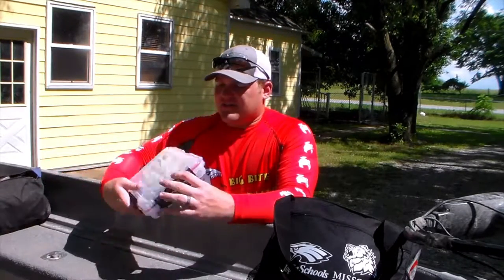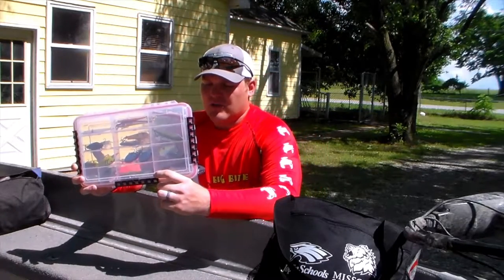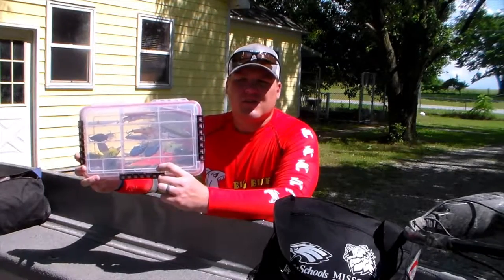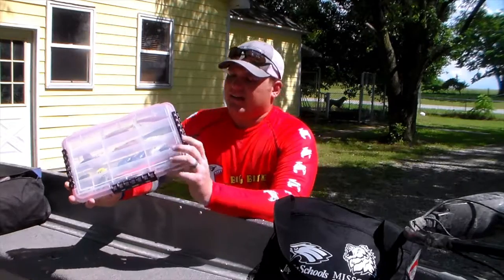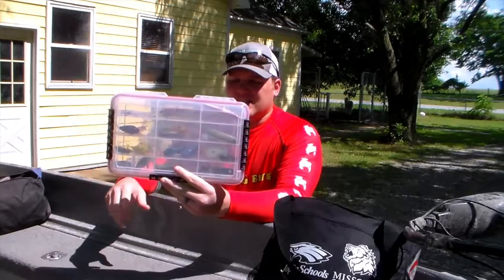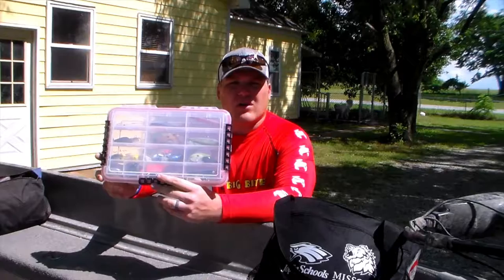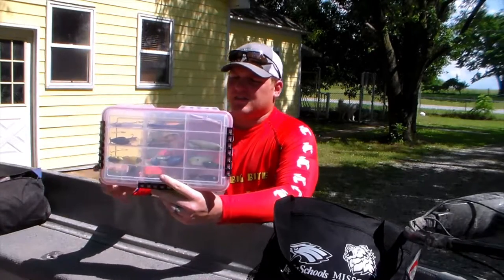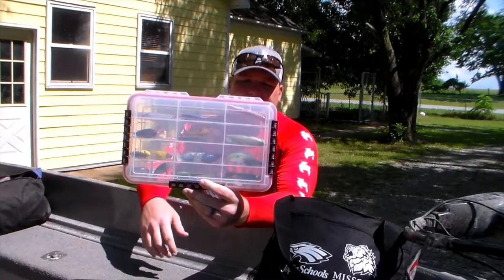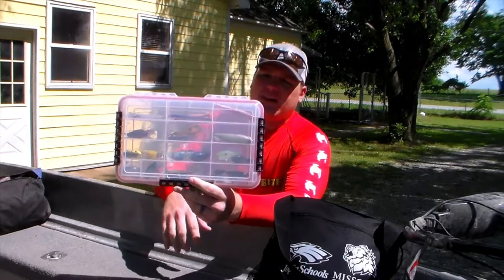How we organize those is we have these really good Plano boxes. We're switching over to brand new ones — these are the 3740s, I believe. It's got this nice seal all the way around it and these clamps that lock the lid shut. It's airtight and watertight. This is Andy's crankbait box, along with a couple of jigs and a couple of topwaters. This is how we love to organize — these Planos are great. There are a whole bunch of different compartments and these lures really don't get all snagged together in here.